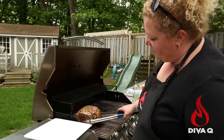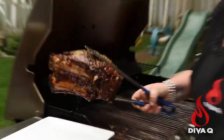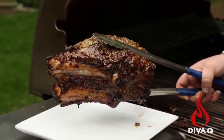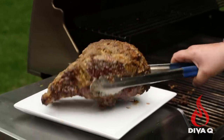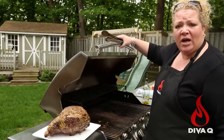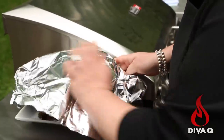Our prime rib has been on for a couple of hours now and it's at the right temperature. Look at that delicious succulent color — it's juicy, dripping with beefy, herby goodness at this point. But the most important step we're going to do next is really, really important. You've spent all this time investing in cooking and grilling this beautiful prime rib.